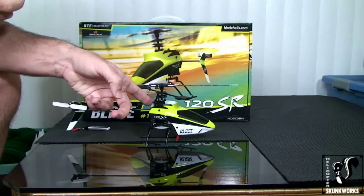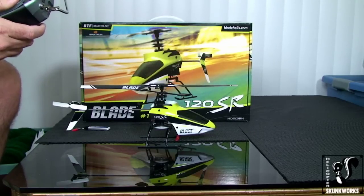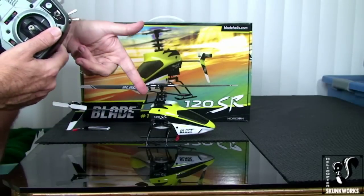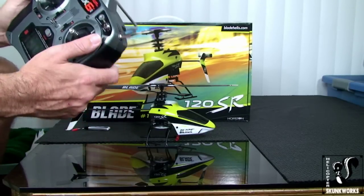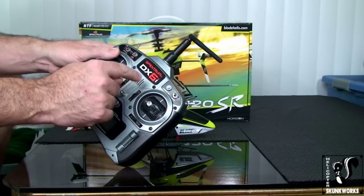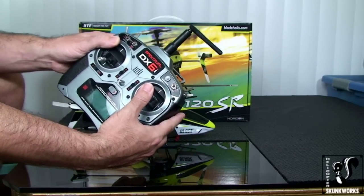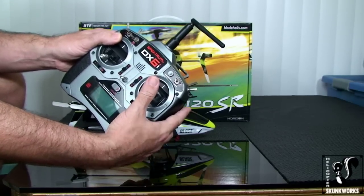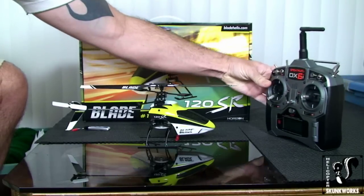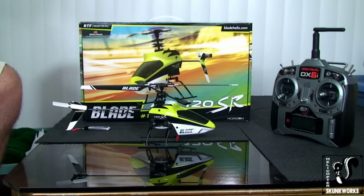In the low rate, you don't get as much servo throw, so the helicopter is a little more docile — it moves and operates more slowly, making it easier to control if you're brand new. When you turn the 120SR transmitter on, if you have the stock transmitter, by default it's in the high rate mode — there'll be a steady red LED on the front. If you push the right-hand cyclic stick down into the casing, it'll click and the red LED will start to blink, meaning it's in low rate mode. I'd suggest starting in low rate if you're brand new to helicopters.